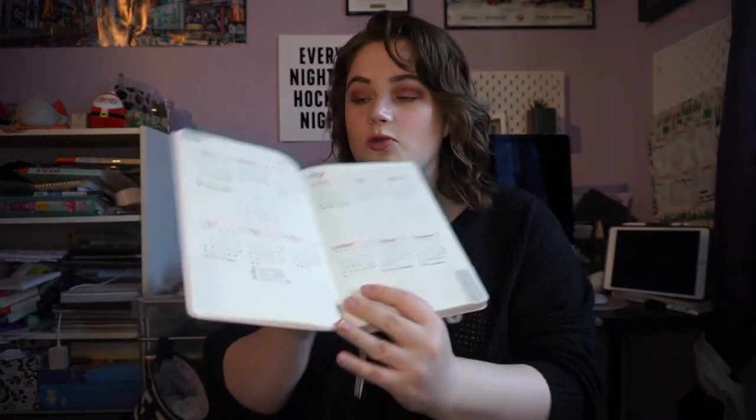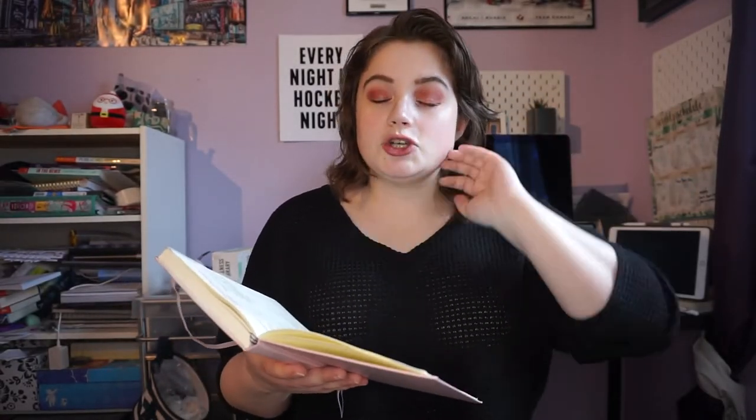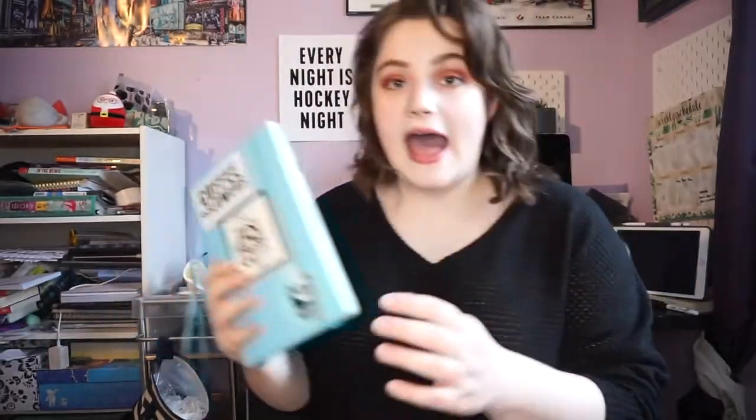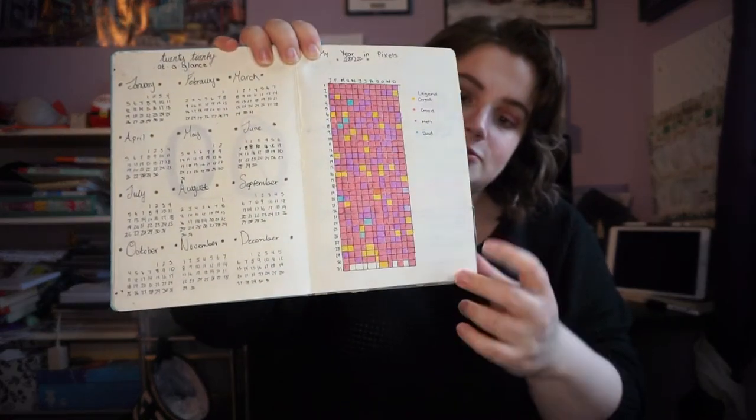On the following page I did my year in pixels spread and my 2021 goals and intentions spread. A year in pixels is essentially a mood tracker for the whole year — one legend, and you fill in a box every day. I'll show you what my 2020 year in pixels looked like in the end. I just think it's really cool to see a whole yearly overview. This was a really weird year for everyone, and it turned out there was a lot more good and 'meh' than bad — the bad is the blue — so that's really cool to look back on.